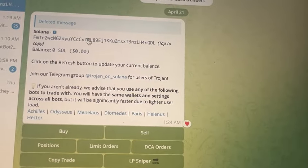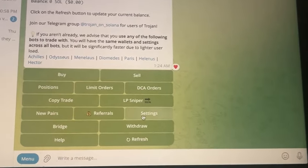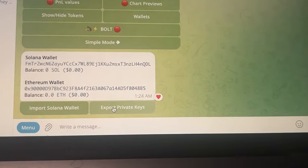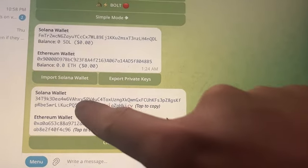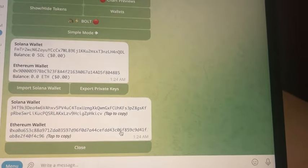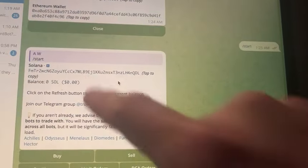This is your Solana deposit address — that's where you're going to send your trading funds. In the future, if you want access to your private keys, go to Settings, then Wallets, and it gives you the option to export private keys. You can show the private keys — those are basically the passwords to your wallet. Keep these safe and don't show them to anyone.